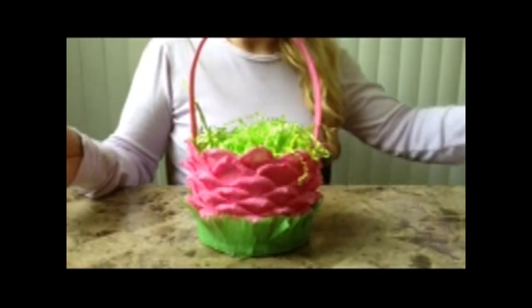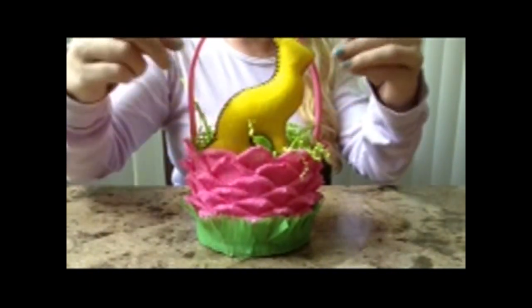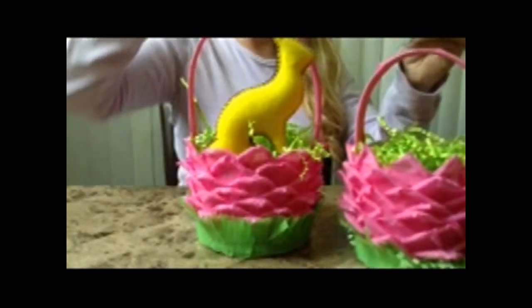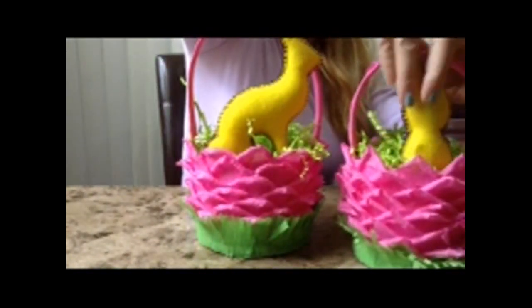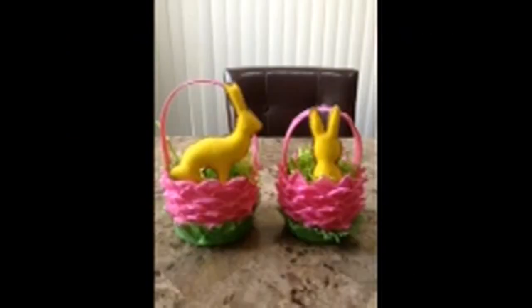Easter basket! Maybe add a little bunny, or just wait for the Easter bunny to come and fill it for you. Voila! Happy Easter! Here's our mini me. Have fun! Love you! Bye bye!